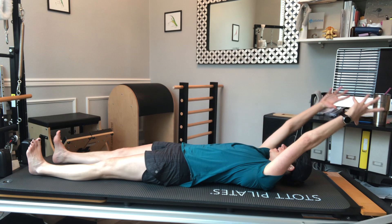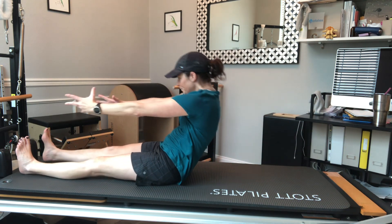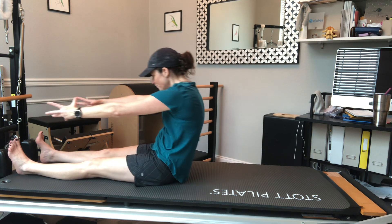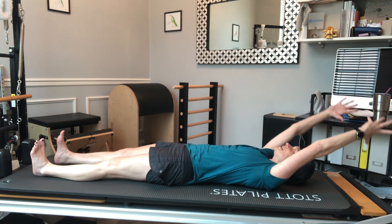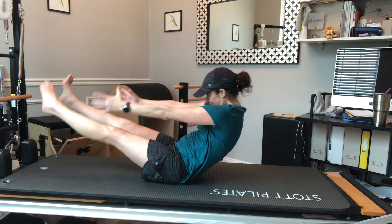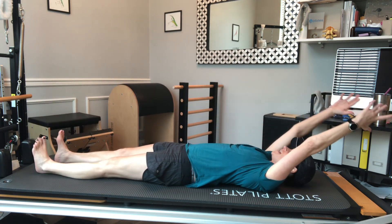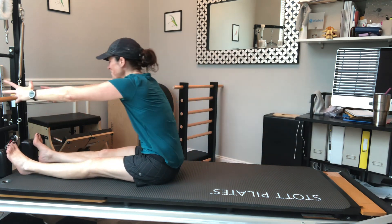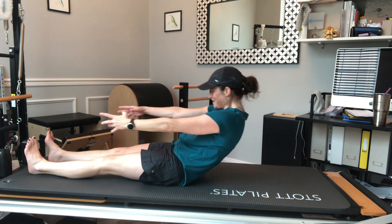Reaching overhead again, inhale, and do that one more full roll — rolling back, softening your knees if you need to to make it a little bit nicer. Rolling up — oh, I got stuck, that's a modification I should have done! You might do it too. Feeling myself all the way up and then rolling back down.